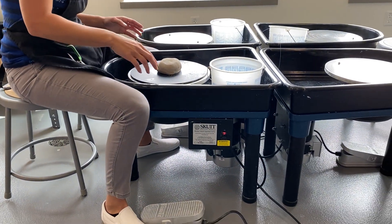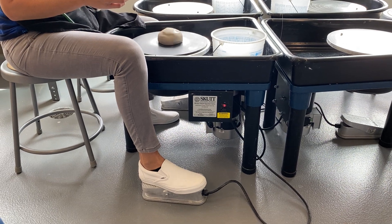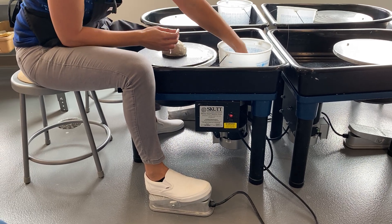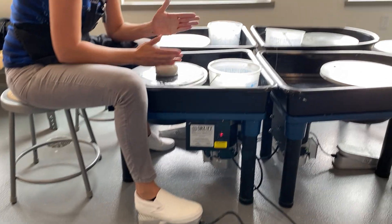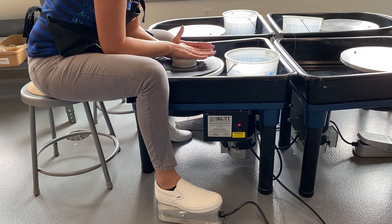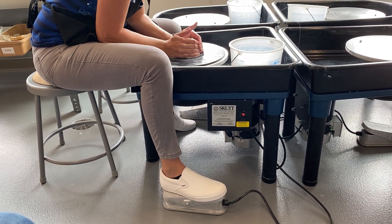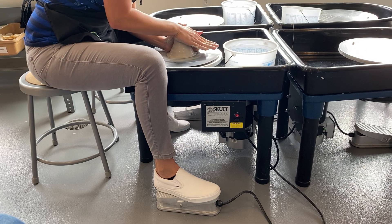Sit with your knees straddled as close to the wheel as you can. You can practice spinning the wheel at different speeds — slow it down, speed it up. The pedal is kind of like driving a car: push down the accelerator and it goes faster. Get your hands really wet and put water all over the clay so it feels slippery. Lock one hand perpendicular to the other, pushing down and toward the middle at the same time. I'll give it a big squeeze as it's spinning, bring that peak up, and then push it back down, doing that technique again.